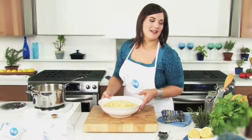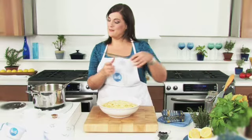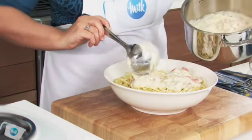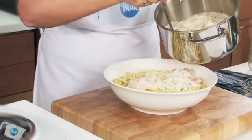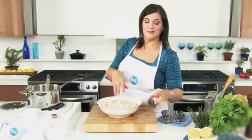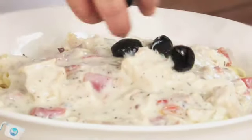With the pasta cooked and drained, all you need to do is spoon the sauce over the pasta. Sprinkle some olives over the top and a bit of fresh basil.